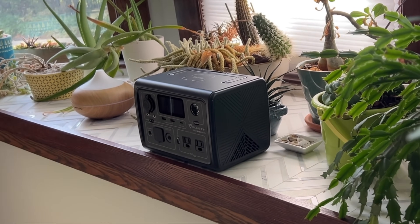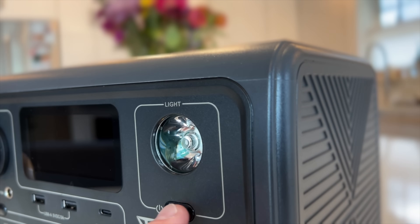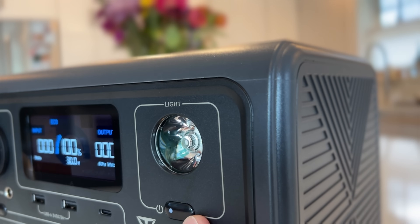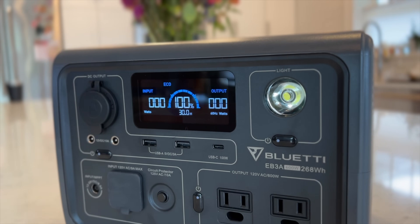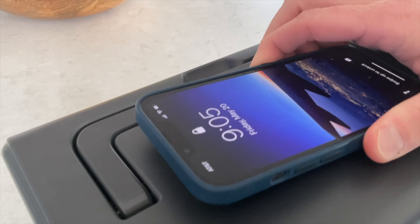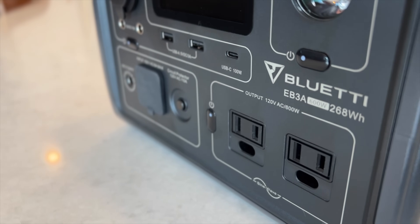Hey everyone! Today we're going to be taking a look at the new Bluetti EB3A power station, its smallest model yet. I don't normally review smaller units, but I think this is a very important release for Bluetti that corrects every issue I've had with their products in the past and shows a compelling view of their future.